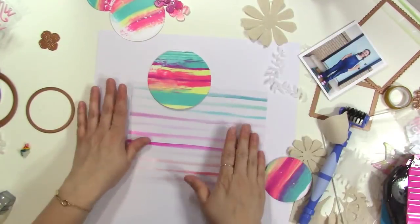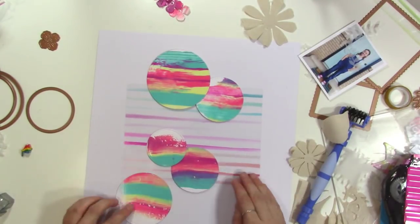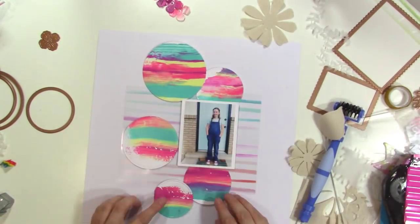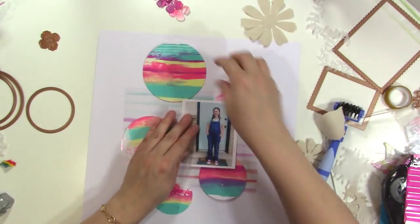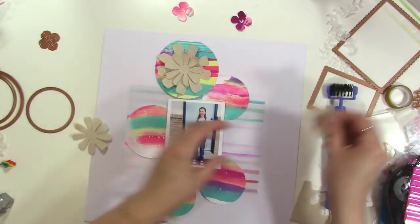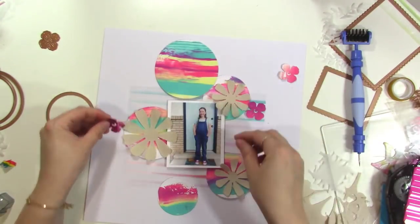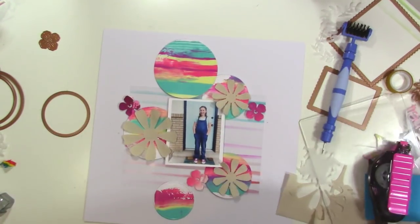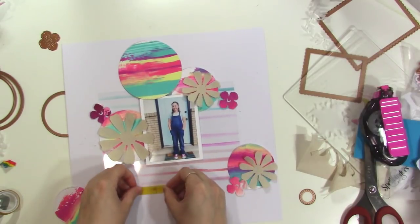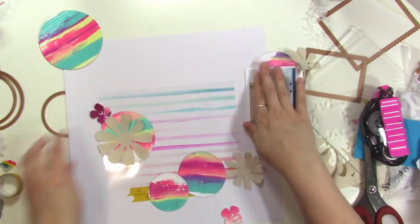I'm putting my circles back down so I can remember how I had arranged it. You've probably noticed by now that I decided to take out the other photo because the other photo had my daughter's friend in it, and I just decided she didn't need to be on there. The layout design worked better with one photo anyway, and I was able to tell my story in a way that made me happy with just the one photo. Here I'm playing around with the flowers, trying to decide: should I put a flower on each of these circles? When I don't know what to do, I move on to something else.